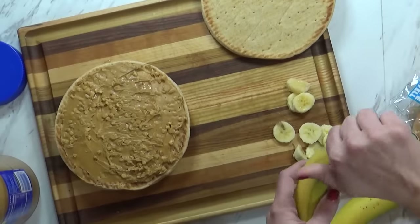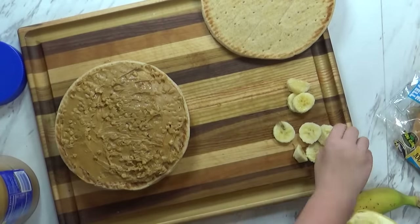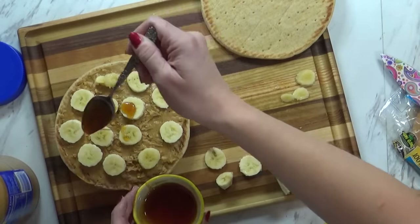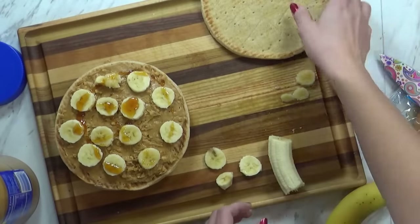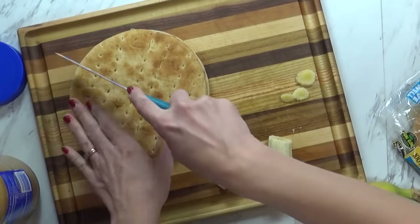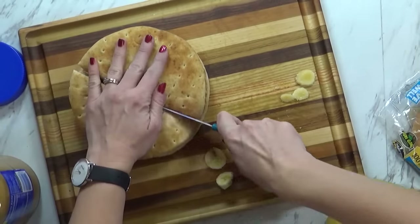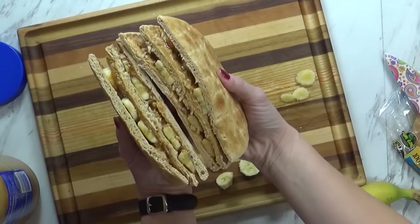It looks like we're going to need a little bit more bananas. Why don't you go ahead and put those on there, and I'll slice up some more. So now I'm going to do another little drizzle of honey — not too much, I don't want this to be super messy. Then we'll take the top and put it right on there. This is going to make a big sandwich, so I think everybody can have some — even mommy and Griffin.